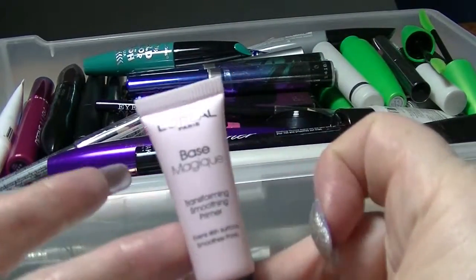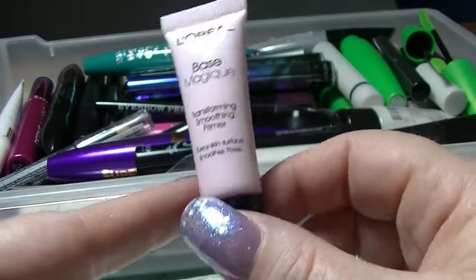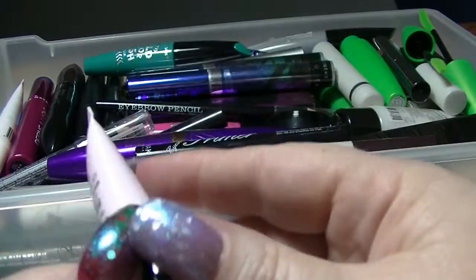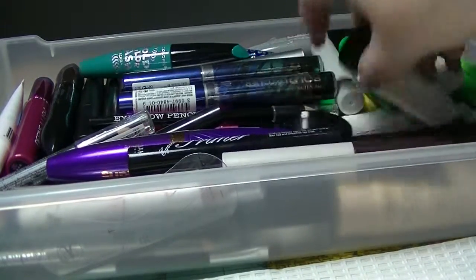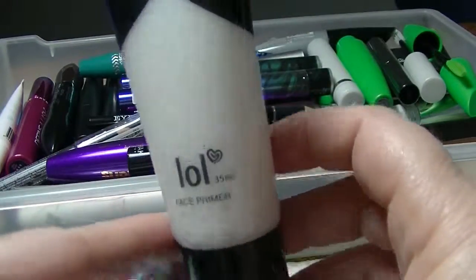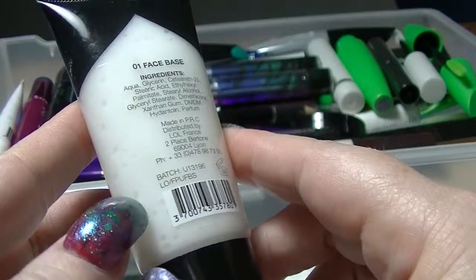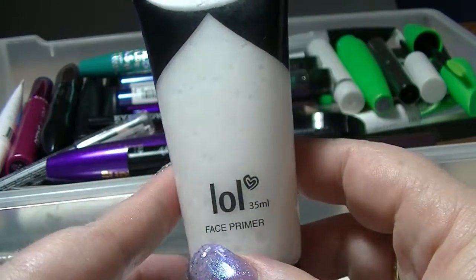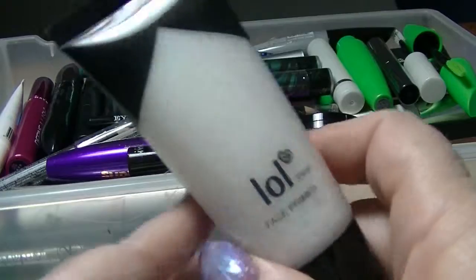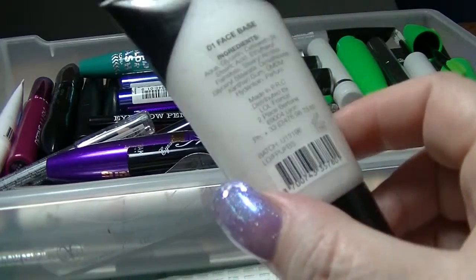I have the L'Oreal Base Magic in a little sample size. I think this was in the same sample bag as the Baby Skin. I have not actually tried this yet so I have no idea what it's like. I also have this primer from LOL — it's not the world's best primer, it costs like $2. It does have dimethicone in it but not very much; glycerin is higher on the list than the dimethicone. In terms of moisturizing it probably works relatively well, but I don't know how well it works as a primer. I have actually used it and it was fine.